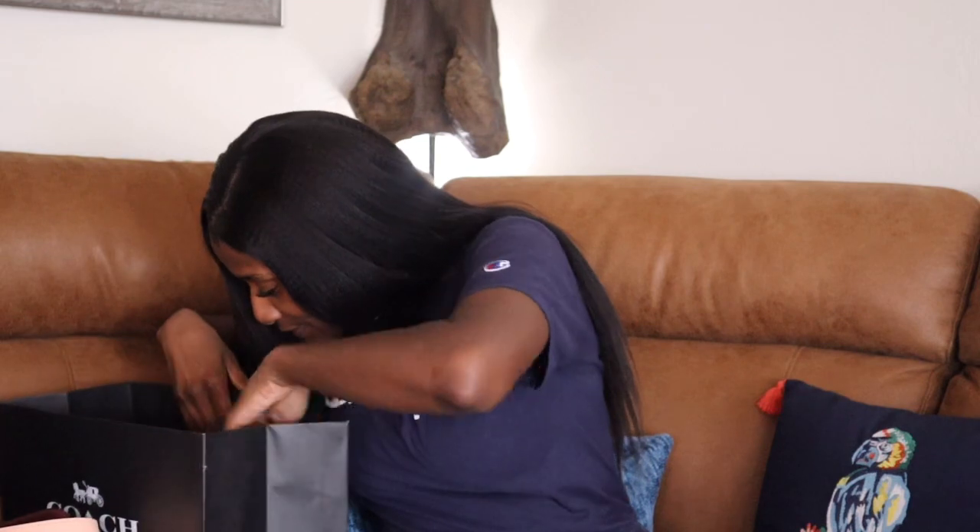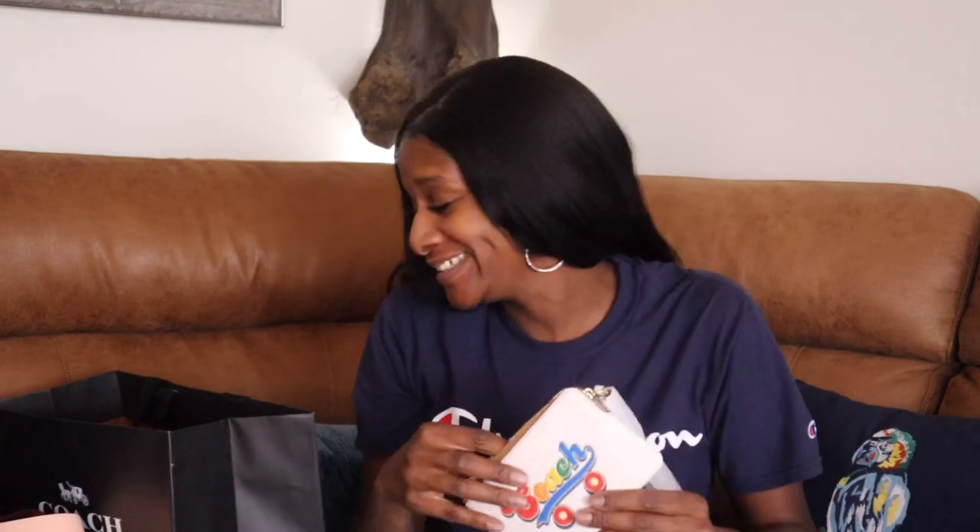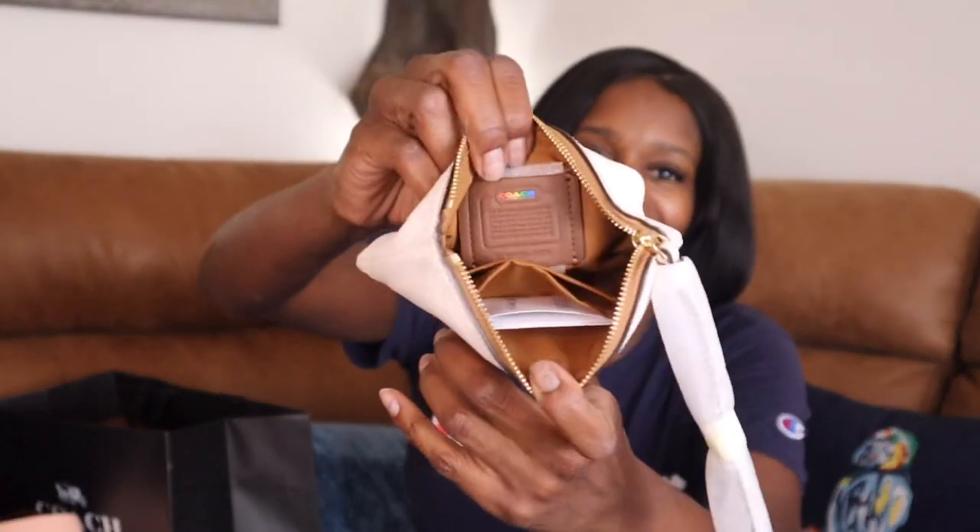Wait y'all — I got something else in the Coach bag. What is this? I bought some stuff I don't even know what — oh, I remember! I got the little item from the Pride Collection. I wanted the little backpack or whatever they had but I didn't get it — but how cute y'all! I don't know if it's a change purse or a card holder chain — I'll put the info up on screen. I like it because it looks vintage, old school — that's what I like about it.